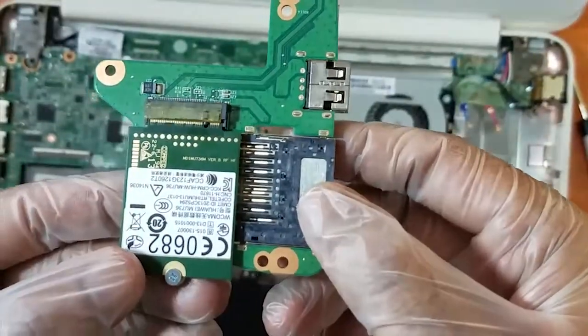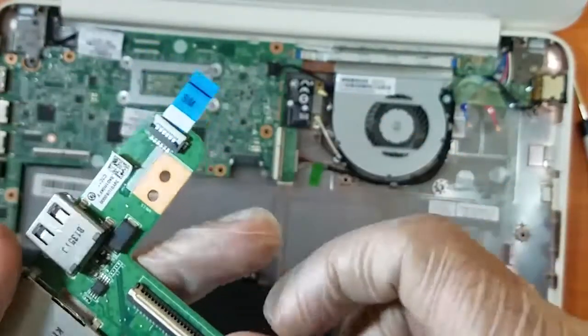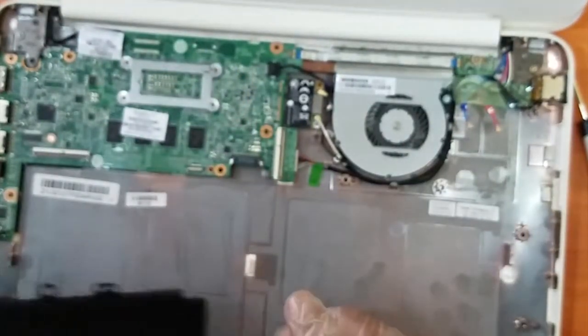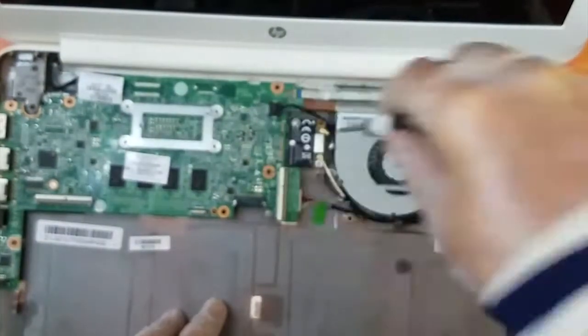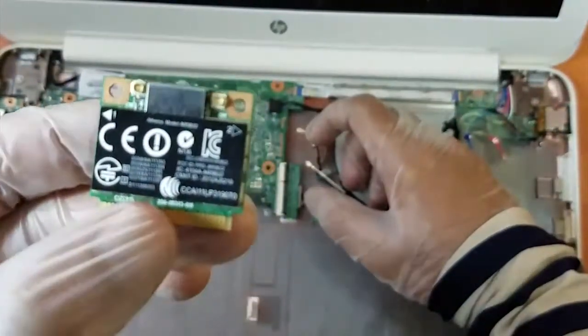This is a wireless card and a card reader, a USB 3.0 port, and also a strip. Let's put this to one side and reach the motherboard. This is a Wi-Fi card.